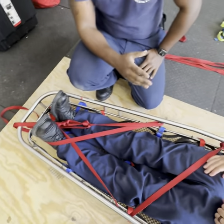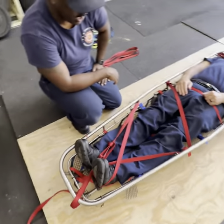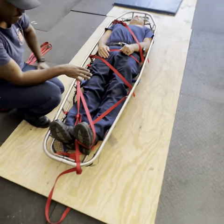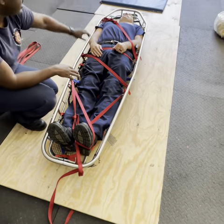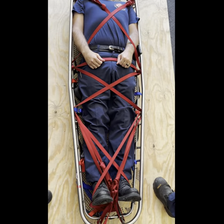Then you would mirror the same thing on the opposite side, so that it goes all the way down completely across his body. Things to remember: be sure not to cross the knees, and not to go over across the neck. And this is your fully lashed patient.